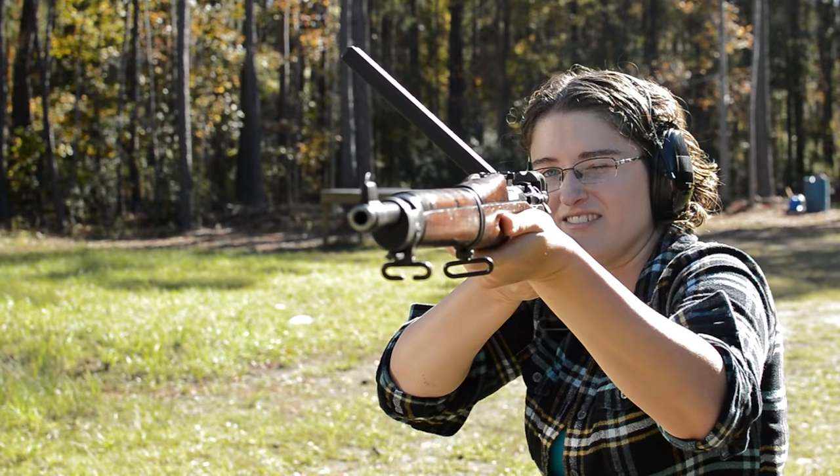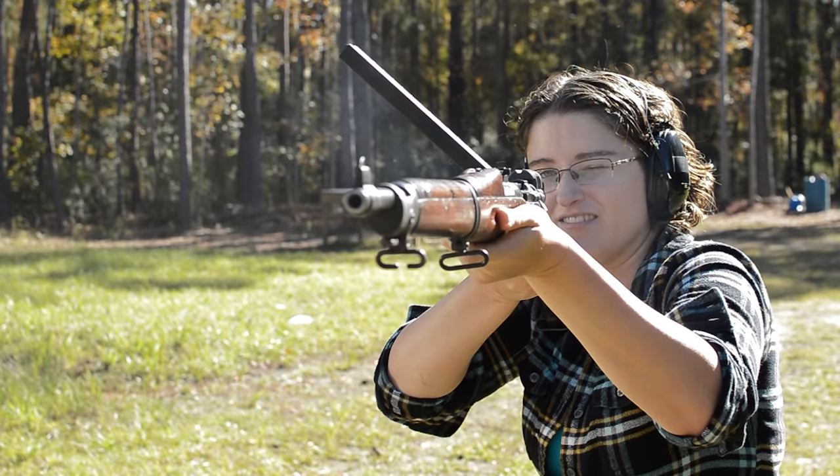Overall, the concept is unique, but I don't find it all too practical for use during its time period. Even if it worked, it's longer, heavier, and less powerful than a simple submachine gun. If you'd like to know more, subscribe to see an arsenal.